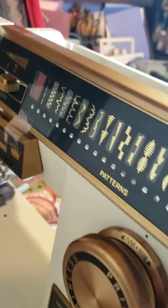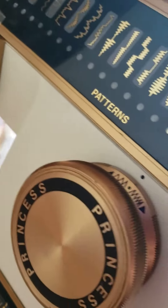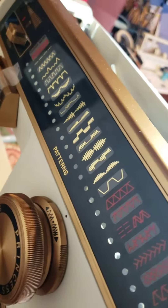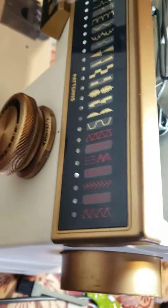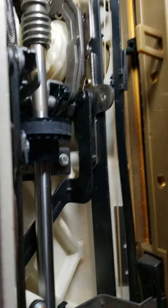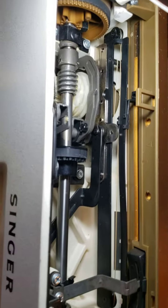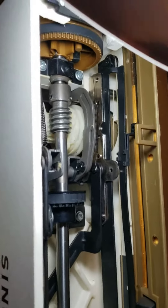Hello guys, this is the Singer Imperial Princess sewing machine. For those who want to see more on cleaning, I have videos — subscribe to my channel and you can find more things that can help you with your machines.